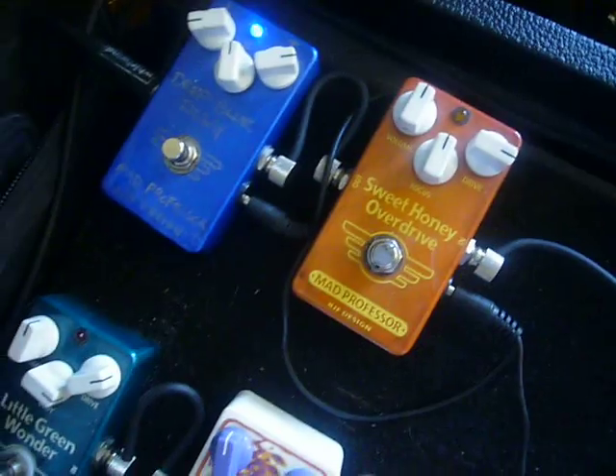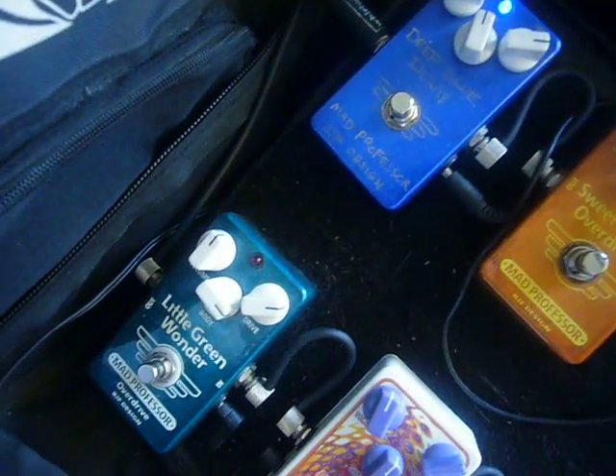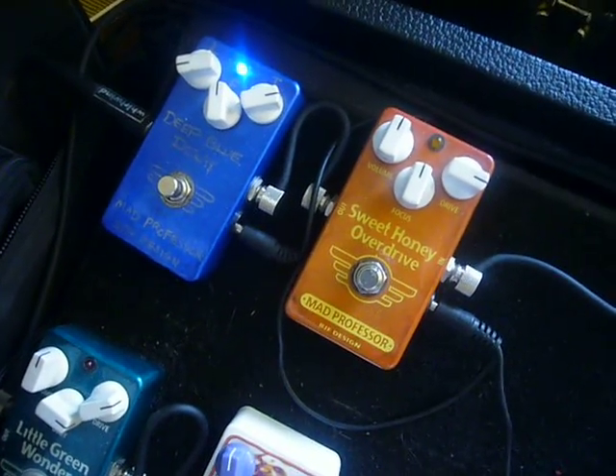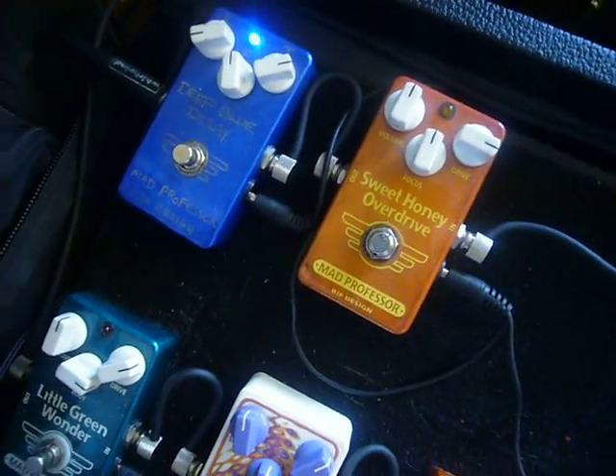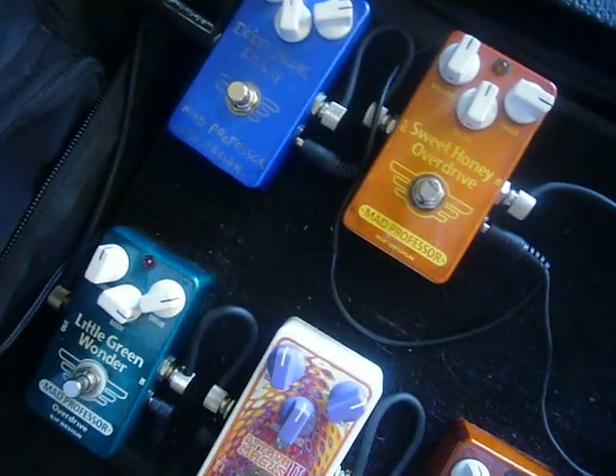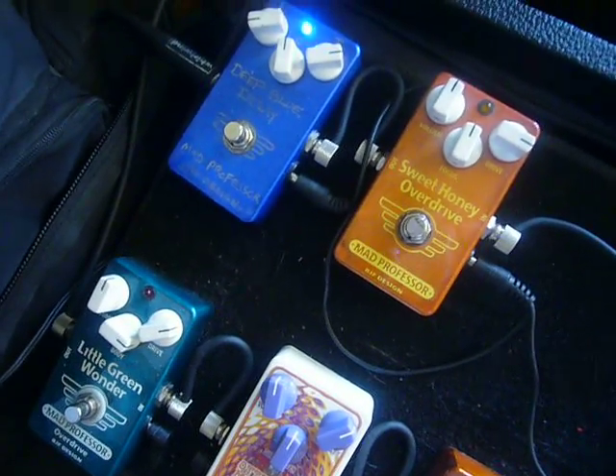If you want to get your hands on some of these Mad Professor pedals, the best place to go is tonefactor.com. In the USA, Brad at Tone Factor will hook you up — mention Bobby D and you'll get some free candy. Bye bye.